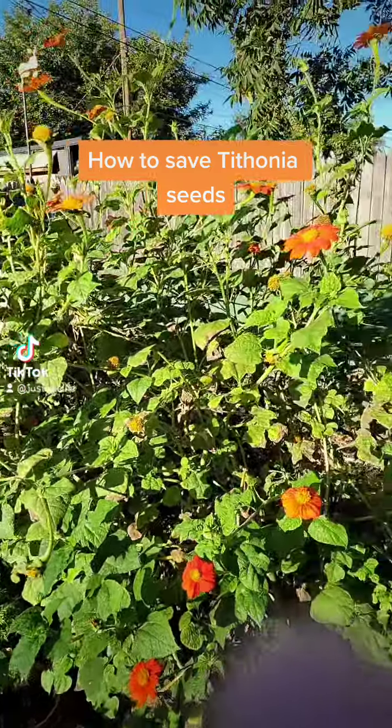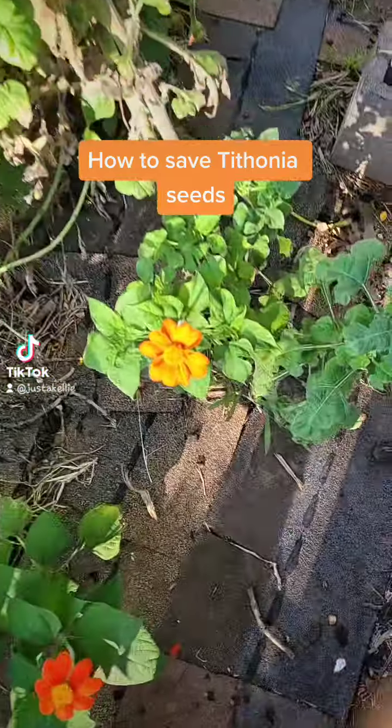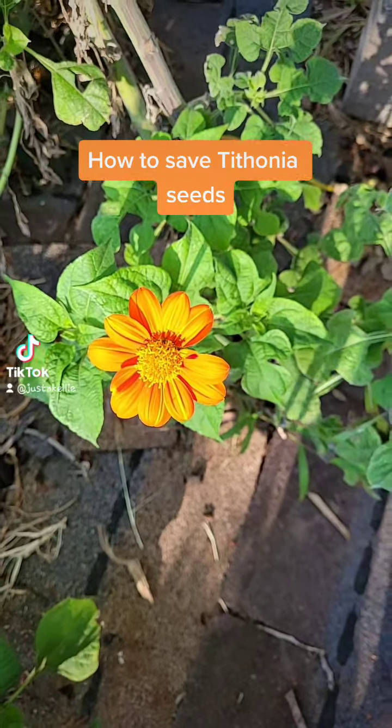Morning y'all! I was talking about tithonia plants — they're these right here, the Mexican sunflowers. As you can see, gorgeous, beautiful, beautiful orange.